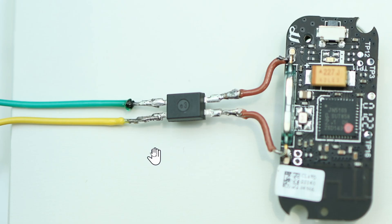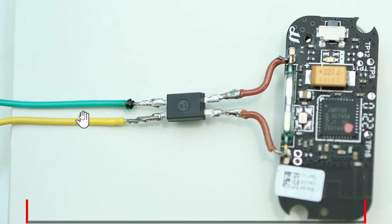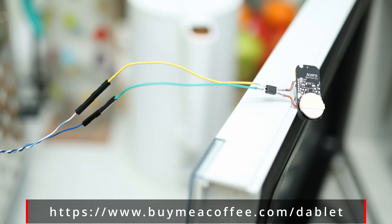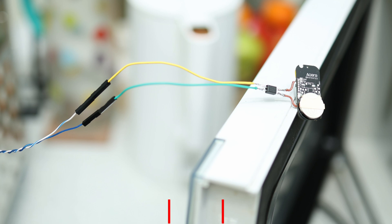For the optocoupler, we need to solder on four wires. Two of these we will connect to the toaster and the other two will go directly into the door sensor. The two contact points are here and here. When this side gets voltage from the toaster it will close the circuit on the other side, and the door sensor will send an alert. I used Dupont connectors because they're so easy to connect and disconnect.